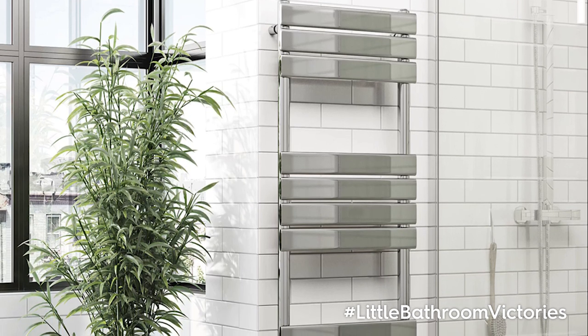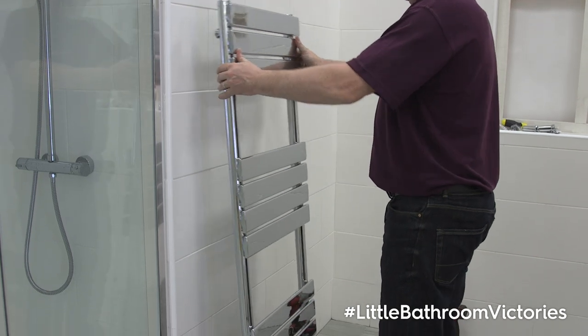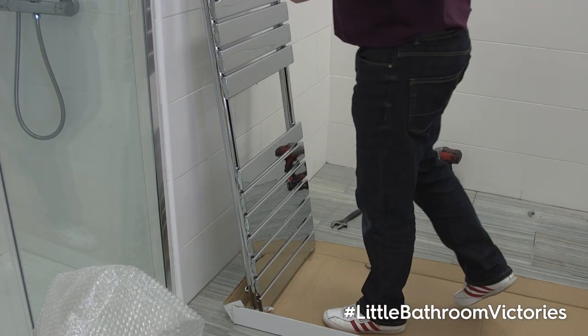A heated towel rail is a great way of storing your towels, keeping them soft and warm. We recommend hiring a professional to plumb in the radiator, but if you are comfortable with more complex DIY, fixing it to the wall may be something you wish to do for yourself.